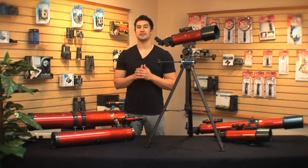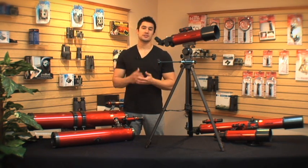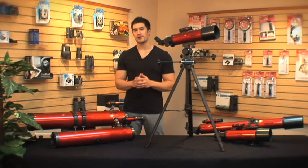The RP200's lightweight design and compact size make it very easy to travel with. If you're looking for something that won't take up a lot of room, or you're just getting started, then this one is perfect for you.